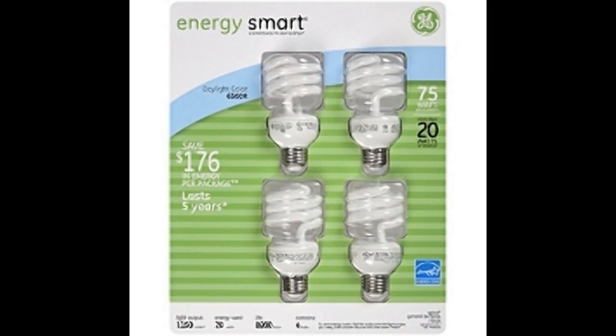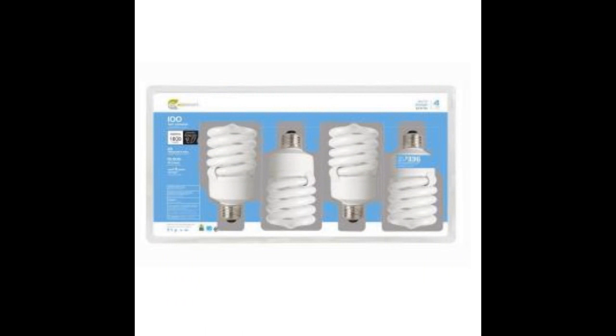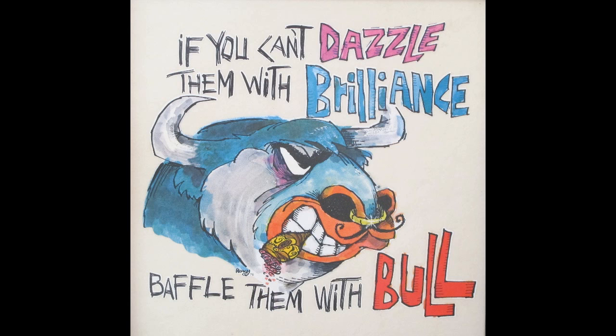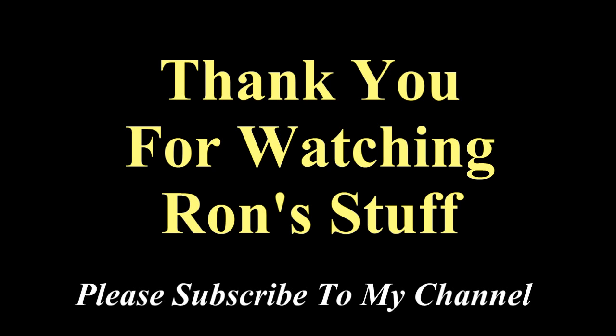Buy your bulbs when they're on sale and buy them by the box. They'll be a dollar and a half to two dollars each, and that's an economical price.